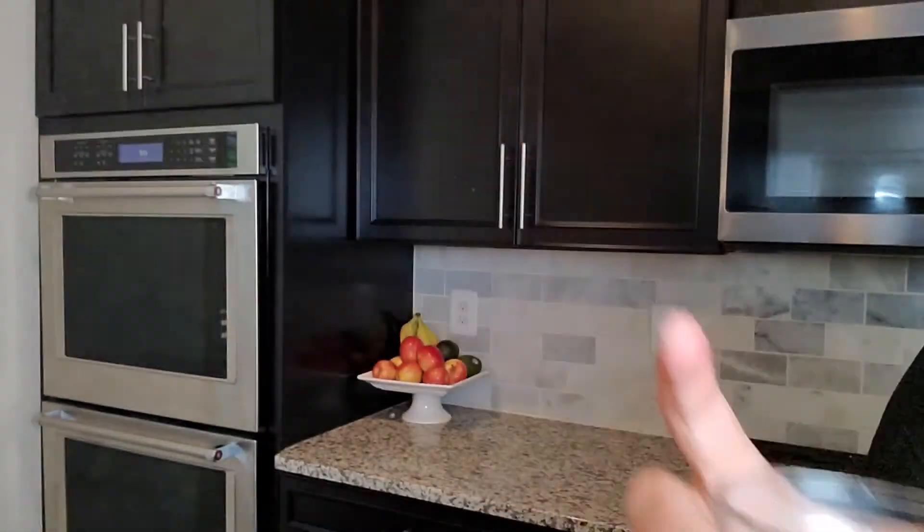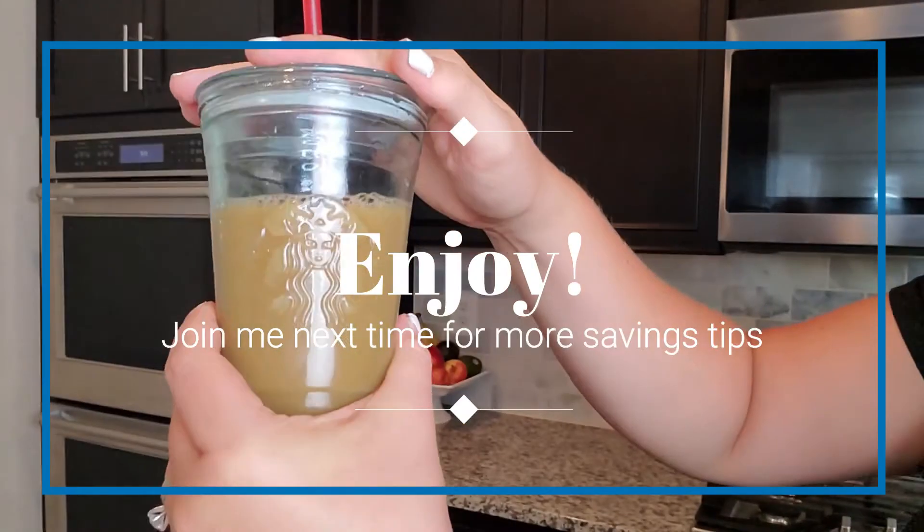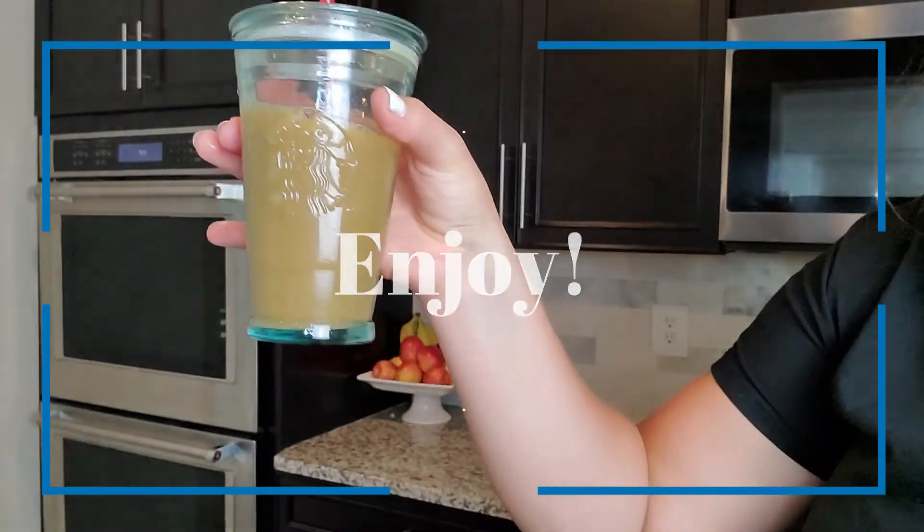That's a fraction of the cost. Take it and enjoy. Bye!